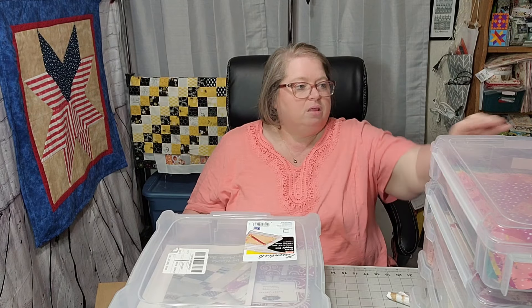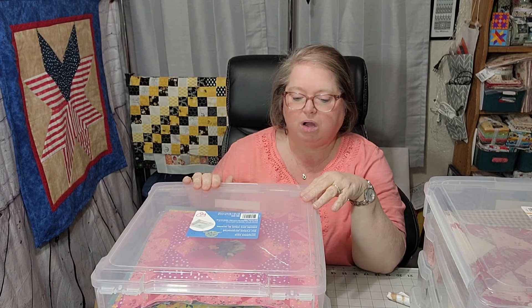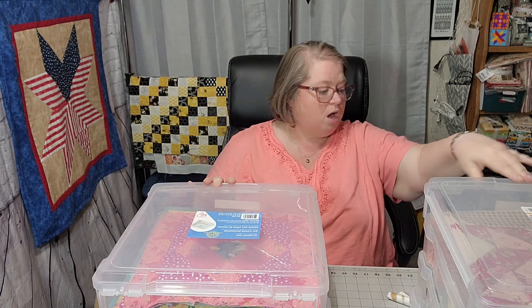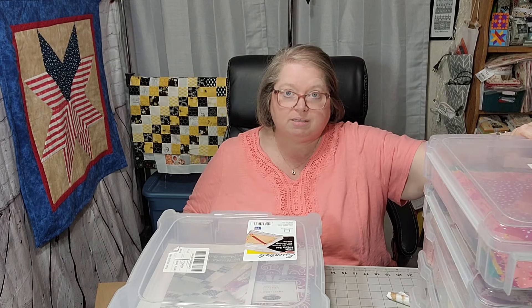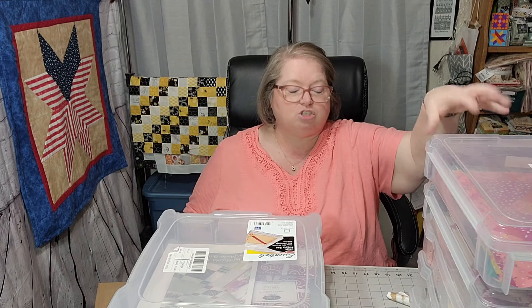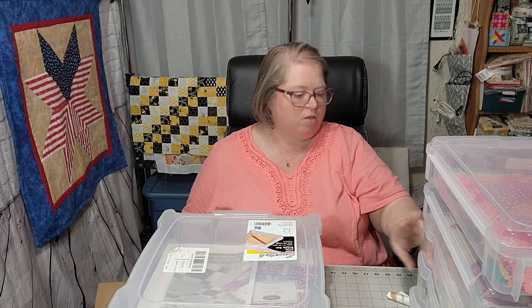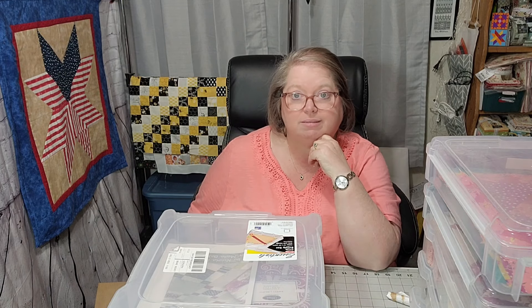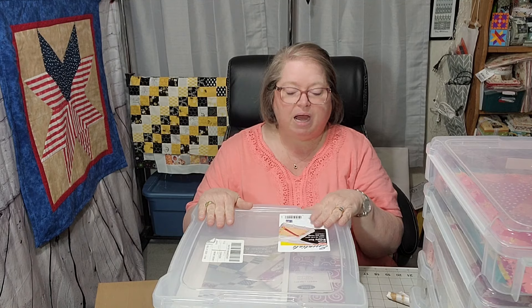Like this one right here — this is my Creative Notions box. I have showed these to you before, and this is where I put the blocks. Block of the months, like Creative Notions, pressed flowers, quilt along, the Motor Block Head Five — these are all continuing projects. Until they're done they will have one of these boxes to store my pieces in. I have my Craftsman down here — that's one y'all will be seeing on Wednesday. I have started it; it is a work in progress.